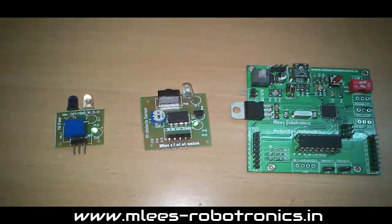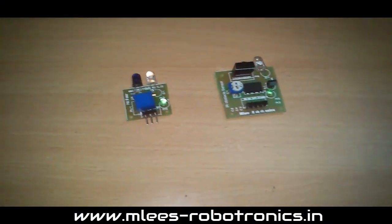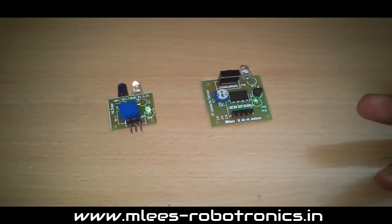Hello guys, welcome to Embreeze Robotronics. Most of the robotic projects that people start off with would be either an obstacle detection robot or a line following robot.